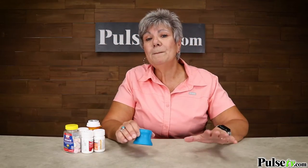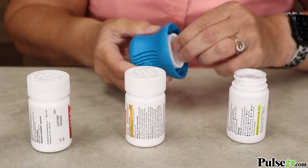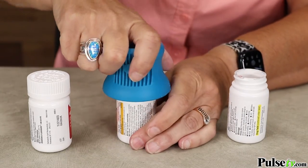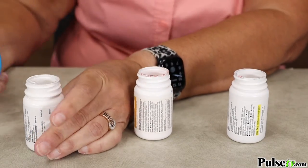This will open bottles up to two inches and it's so easy to use. You simply put it on any top of the bottle, squeeze a little bit and open it. Even childproof ones open with ease.